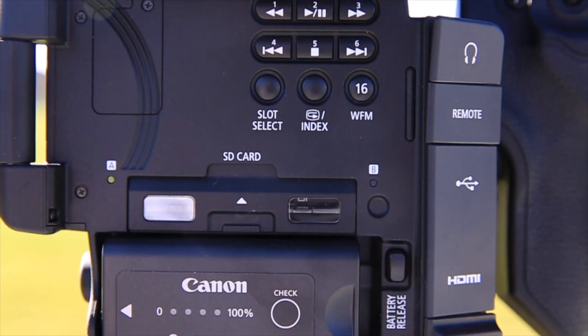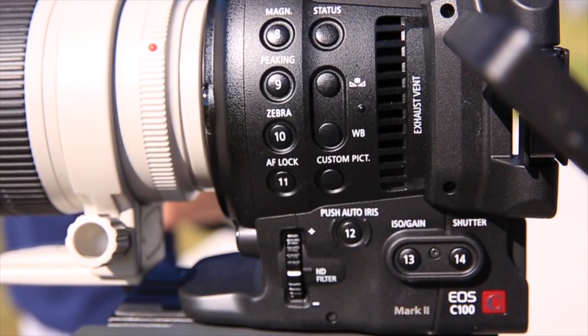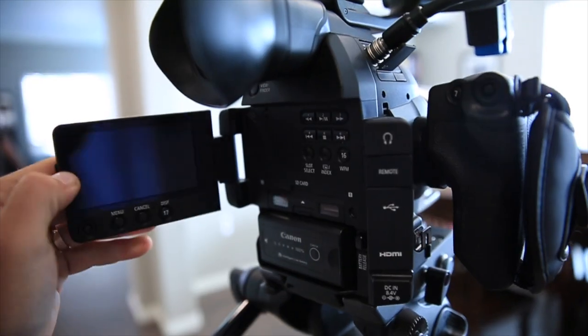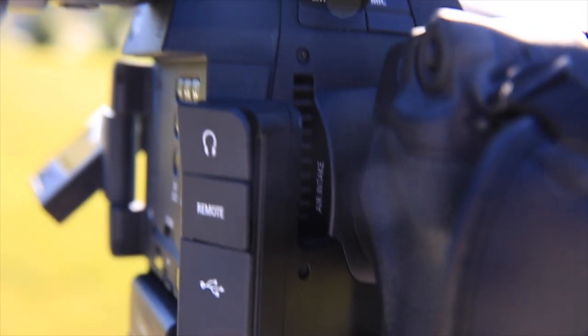As far as the buttons and the menus, it did not feel foreign. So if you're a little nervous about jumping up from a 5D, a 7D, a 60D, or whatever Canon you have, this transition to the C100 Mark II is going to be easy. I'm a little intimidated by too many buttons, but these buttons were easy to figure out. That's one initial impression I had.